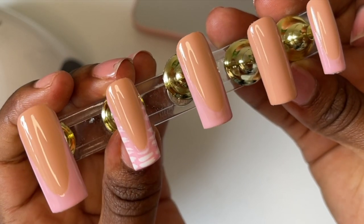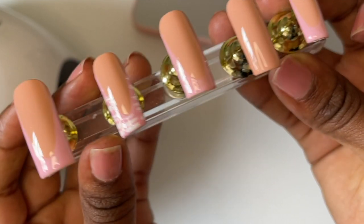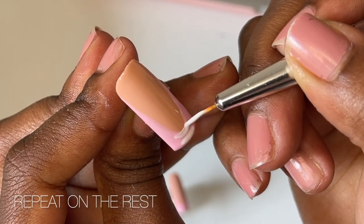A part of me did want to leave the nails just like this with just the one croc nail because it kind of looked cute, but the pink was too faded. I had to do the rest of the nails, so let's get on with that.